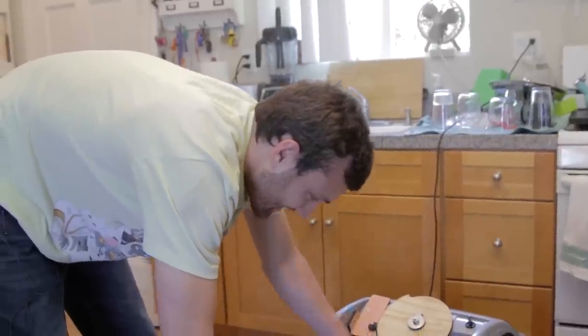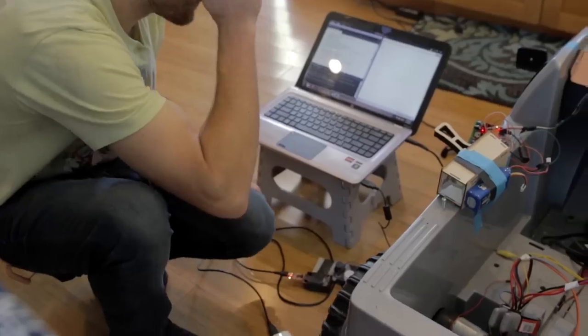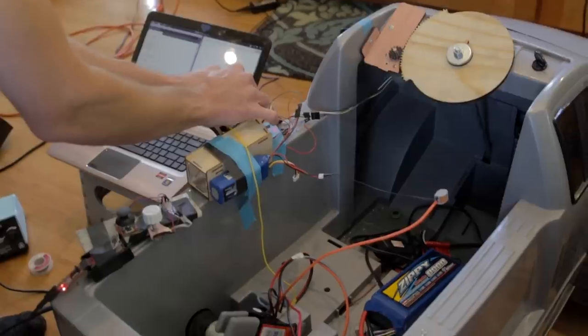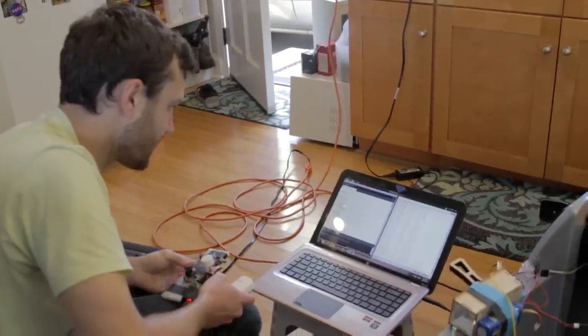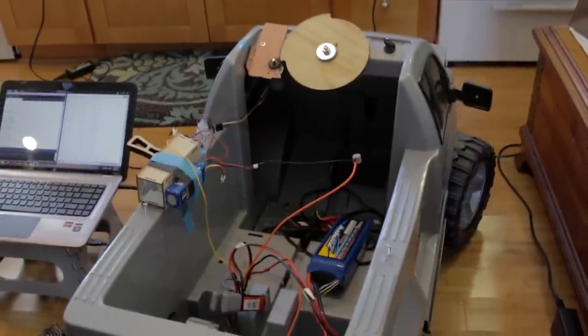That worked the first try - which means something bad is going to happen down the road. The remote's off and now it's going faster - that's bad. Throttle one and throttle 0.5, steering zero, steering one. Let's put 24 volts on it.